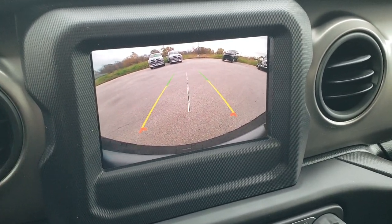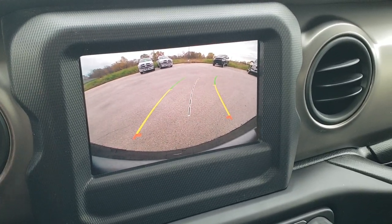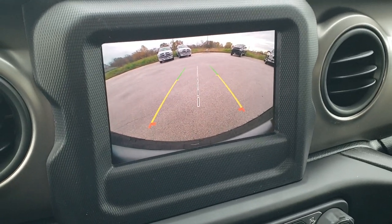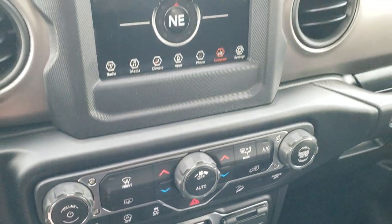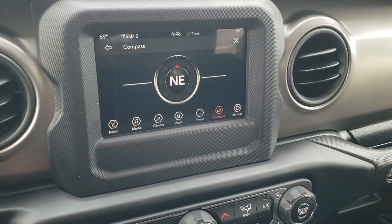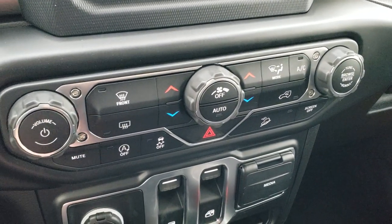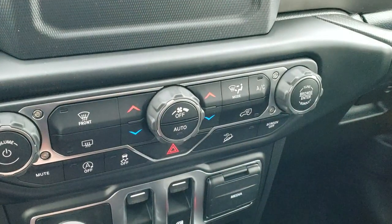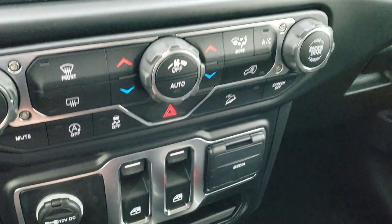What dynamic means is that those lines are going to turn as you turn the steering wheel, so you can see exactly where your vehicle is going to be headed as you're backing up. It has Android Auto and Apple CarPlay capability, so you can project your phone to this screen with a USB cord. Down here, if you like the more tactile climate controls, you've got those right there. Your start-stop feature, stability control, downhill assist control, and you can turn your screen off.